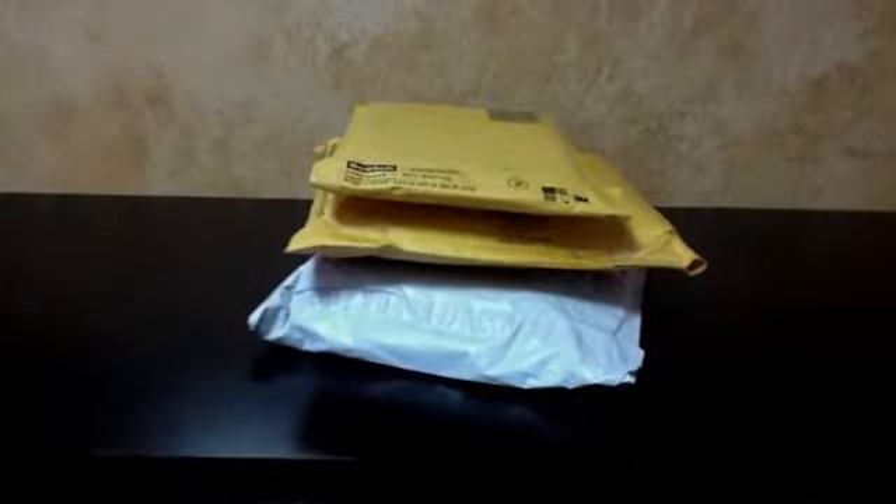Hi guys, it's iHelloOtaku. Today I received some packages in the mail and I figured I'd do an unboxing video for you. This is a mystery unboxing — I don't know what they are, and I figure it will be more fun if you don't know what they are as well. It makes it more suspenseful.